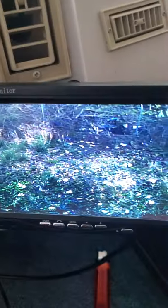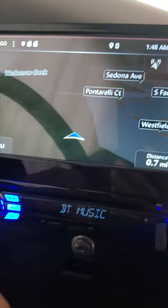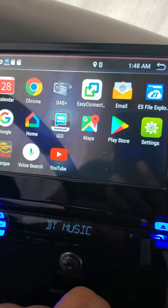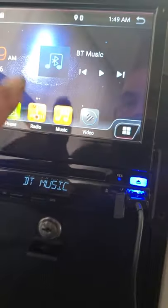We also have the backup camera. The stereo has GPS, an Android system, OBD2 plug-in, DVD, and wireless connection to the TV. That's about it for now, thanks for watching.